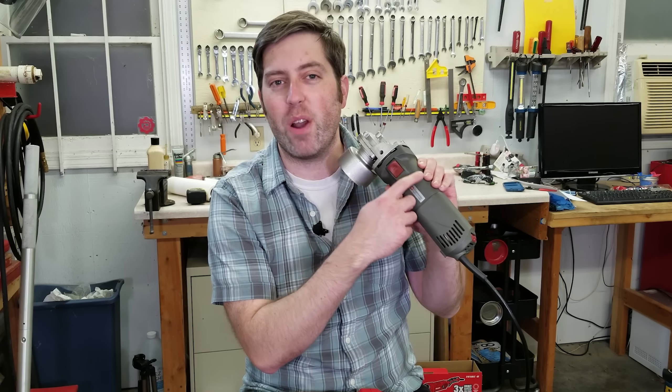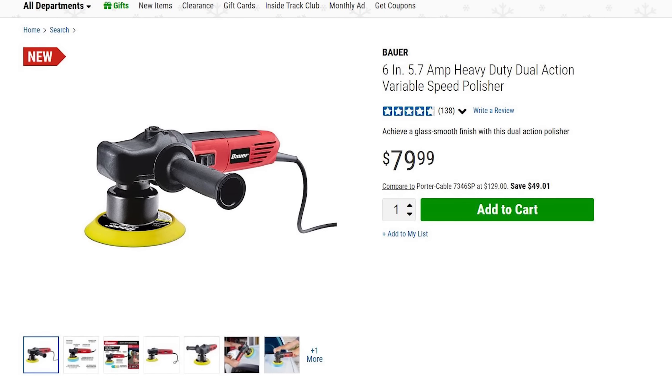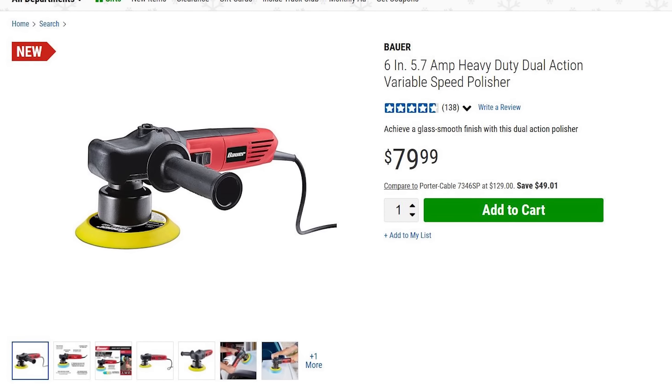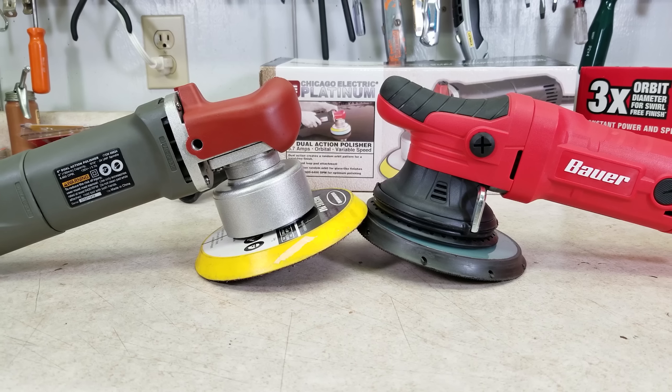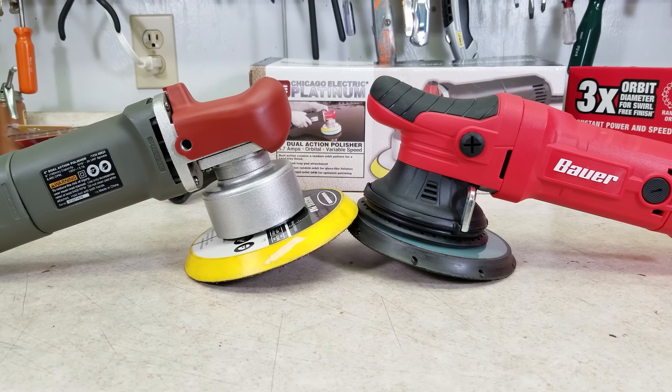You may notice this one is not branded Bauer like the ones they have in the store, but if you watch those videos, you'll see that one of the Bauer models is just a barely updated version of this. So this is still a good representation of what Harbor Freight sells.